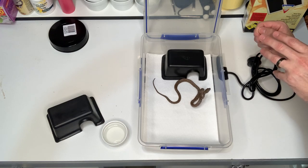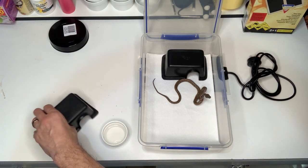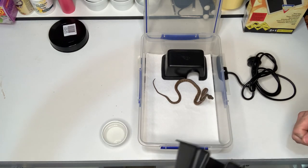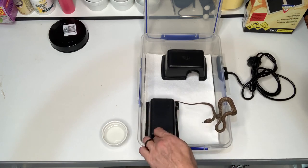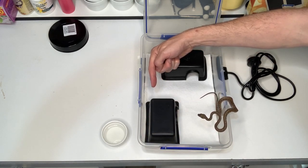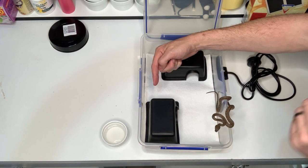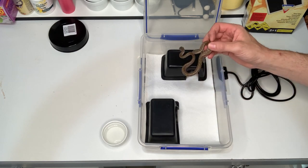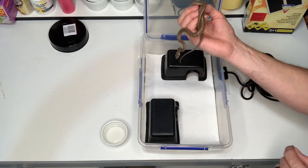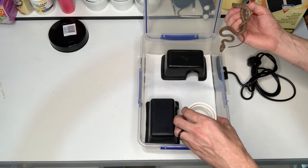Your first hide goes on the hot side so that when this little guy has had a feed he can easily digest his food in the safety of a hide on the hot spot. If you have the space, by all means put a hide on the cool side too, so when he's finished digesting he can move over to the cool side as well.